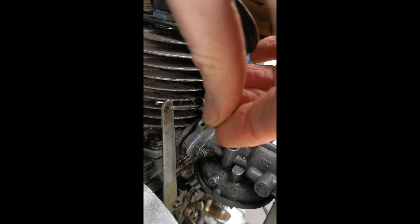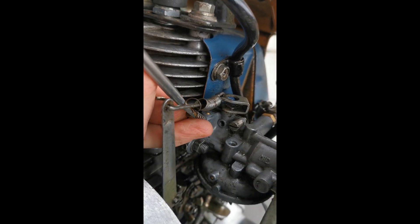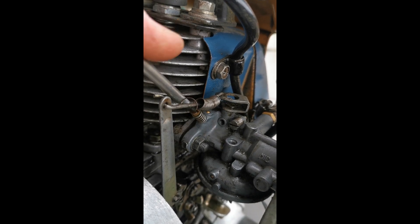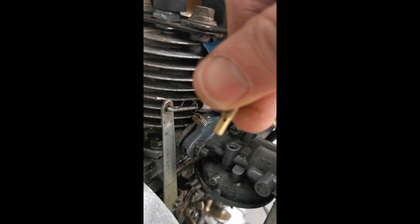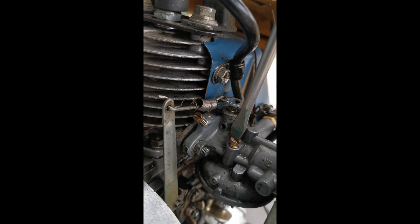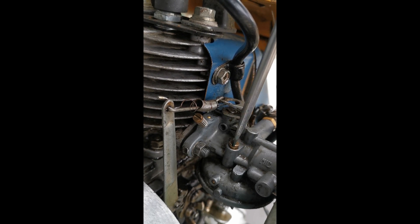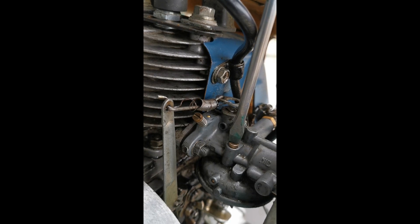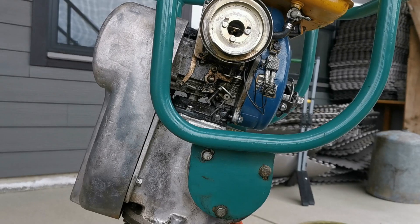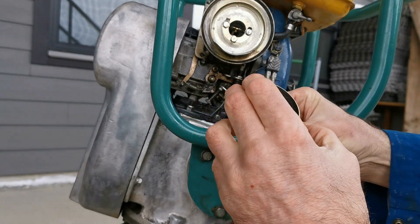Put the needle valve back in. I remember it was 13 half turns from seated at the bottom, so I'll put it back where it was — just hopefully without the junk in there. This little jet here has been cleaned off and blown out with air, so it's time to throw it back in. Maybe one last squirt. All the way down, like so. Jet's all blown out, nicely cleaned. Float bowl's cleaned. Float's cleaned.